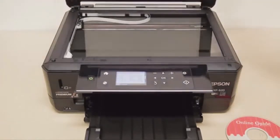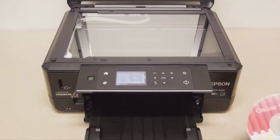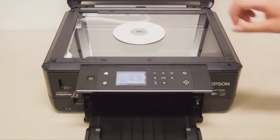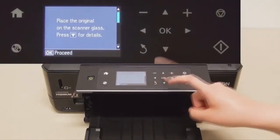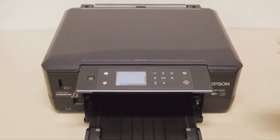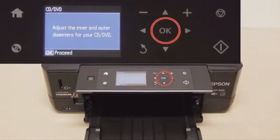Lift the scanner lid and place your original CD or DVD with the label face down somewhere near the middle of the scanner. Close the scanner lid and continue to follow the instructions — most of it's just clicking OK.